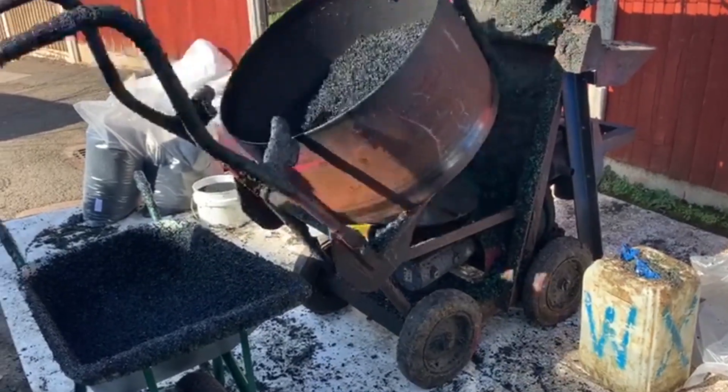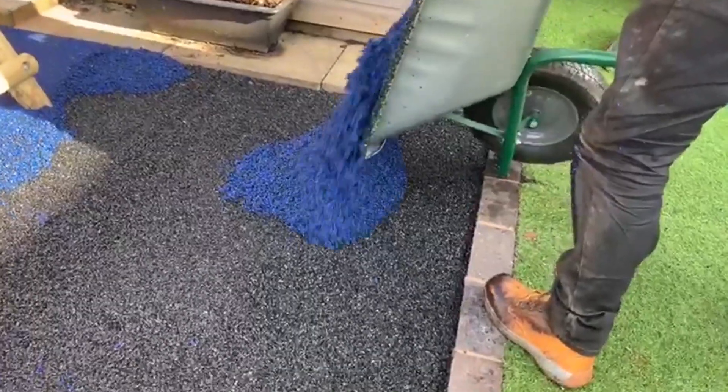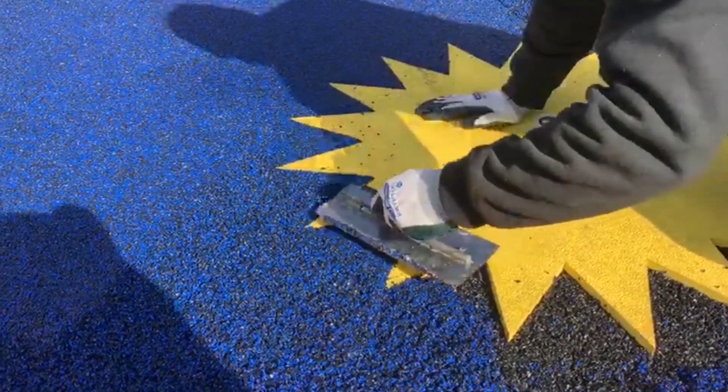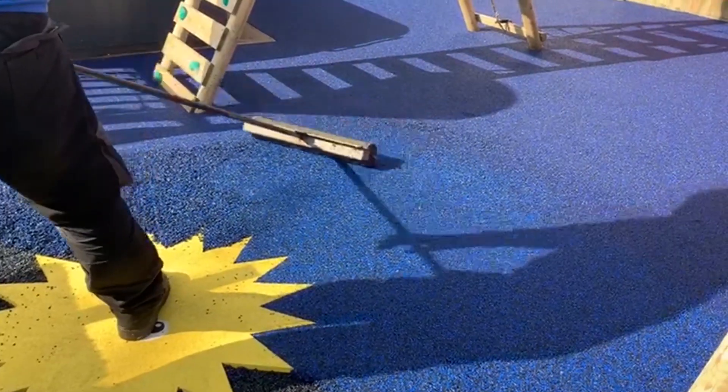The surface type we ended up agreeing to install at this playground was rubber wetpour. This flooring type is the most popular play area surfacing we install here at Soft Surfaces and offers many excellent benefits that we'll break down for you now.